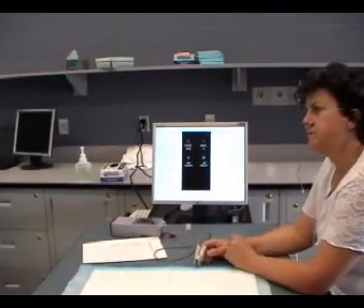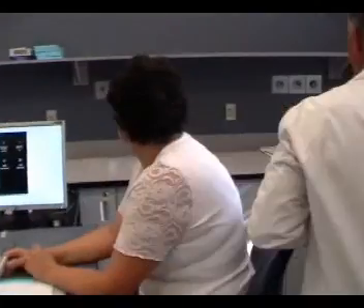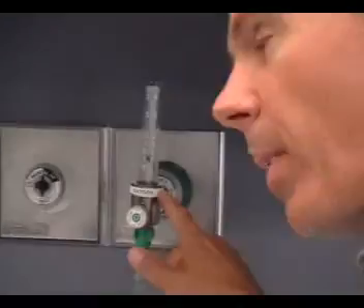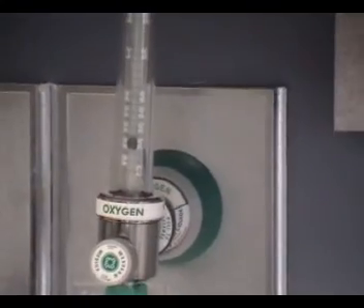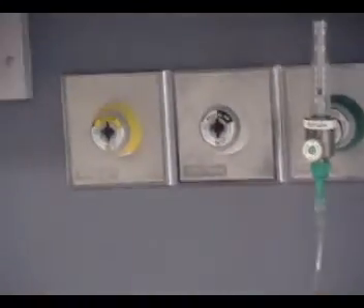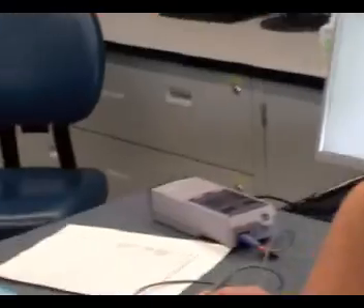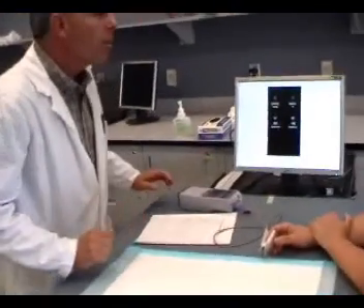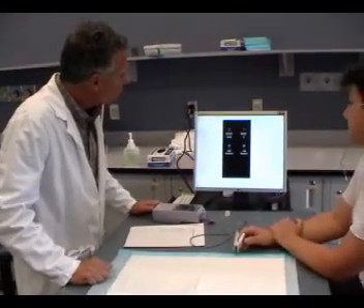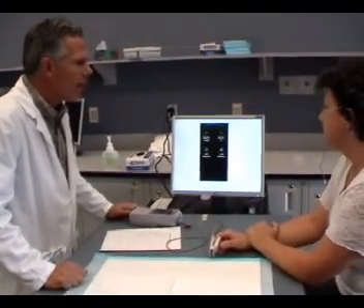I'm just going to check and make sure what oxygen you're on. Your order was for three liters per minute, and I noticed that you're actually on two liters per minute. Did somebody change that? I don't know — it might have been your nurse. Your saturations look pretty good on that two liters per minute, so we'll go with that.